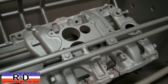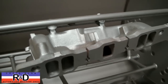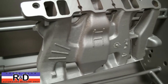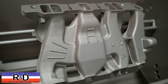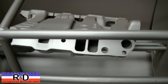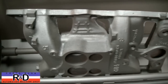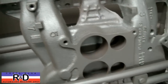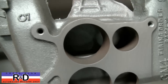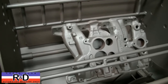Well here we are on the finished product. As you can see the paint has all come off — it's a real nice patina. It does a good job getting the inside cleaned out too. So if you have questions about manifold cleaning, give me a call here at Costa Mesa R&D. We'll see you soon.